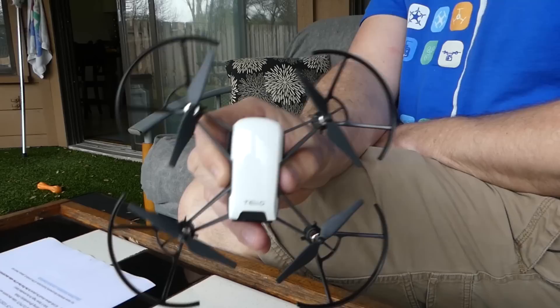Hey everybody, you're watching Ready Set Drone, and I have not been this excited about a new toy drone in a while. The brand new Tello from Ryze is here. We're going to check it out today and see how it does, so stay tuned.